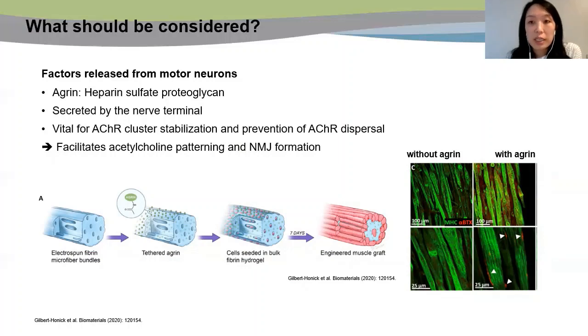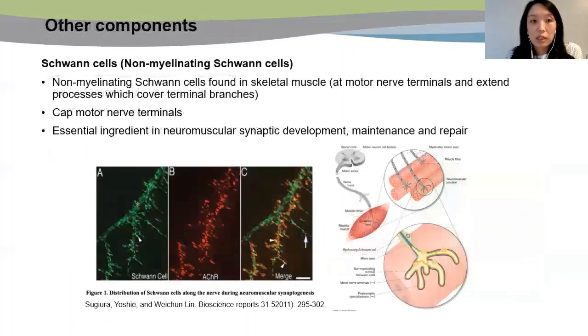The previous slides focused only on the motor neuron and skeletal muscle itself. Would there be other tissues or cells that should be considered when building NMJs? Yes. In fact, incorporation of Schwann cells could also be considered in NMJ engineering. The non-myelinating Schwann cells at the motor nerve terminals, which extend to the skeletal muscles, are present around NMJ. These are known to be essential for neuromuscular synaptic development, maintenance, and repair.